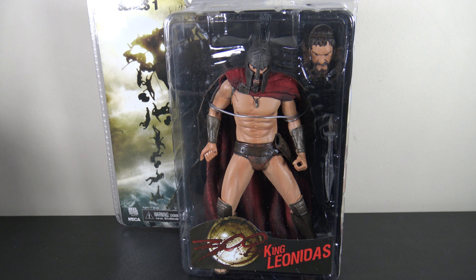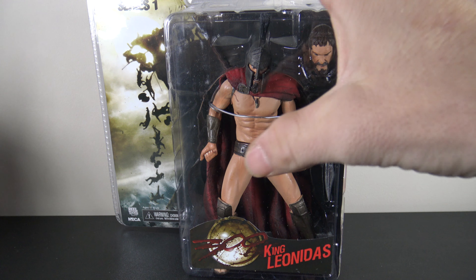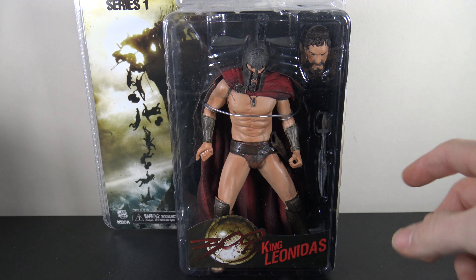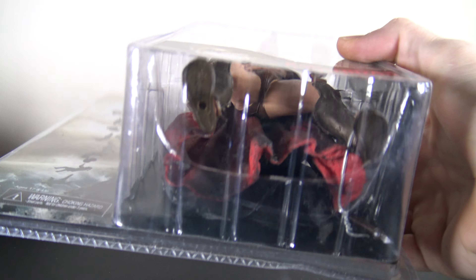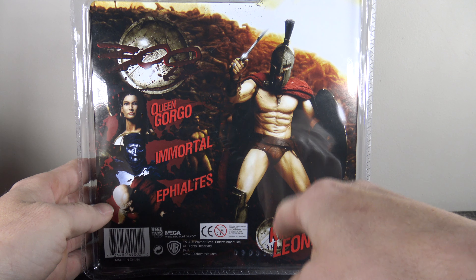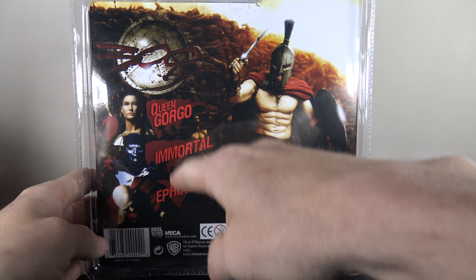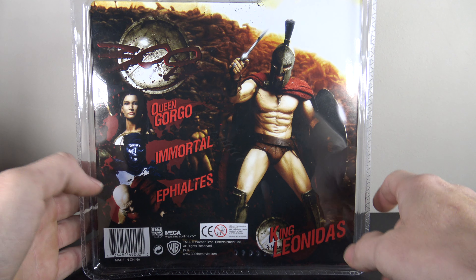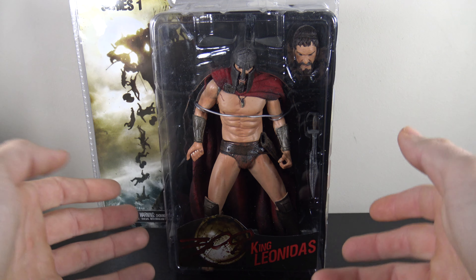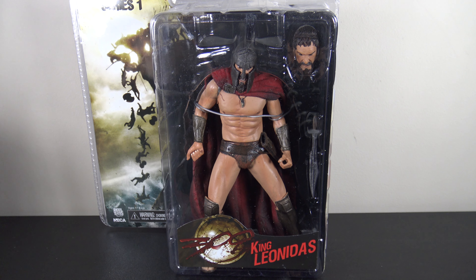I'm not the hugest fan but I just think they're badass-looking figures. This is the NECA — pretty much a plastic bubble clam shell. It's got some decals on it, '300 King Leonidas' on the front, nothing on the side, you get this little picture on the back, a picture of the figure, and what looks like some other figures you can get in this series. This kind of package you're pretty much going to have to cut open to get it out — it's going to be trash after that.